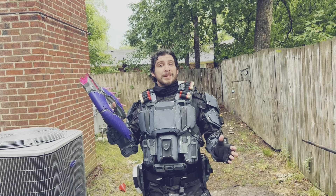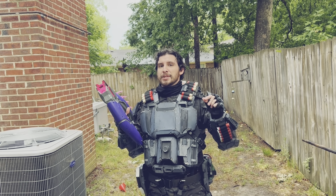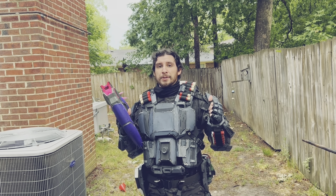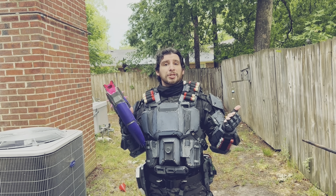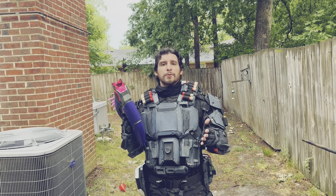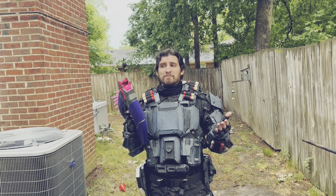I'm counting that as seven shots on target. Technically one of the shots skimmed the top of the target and hit the fence, but it did hit the target first. So I'm counting it as seven — you could say it's six, but either way we broke the 50% line. Six or seven out of ten — that's not bad. It's not perfect, but it's usable at the very least.